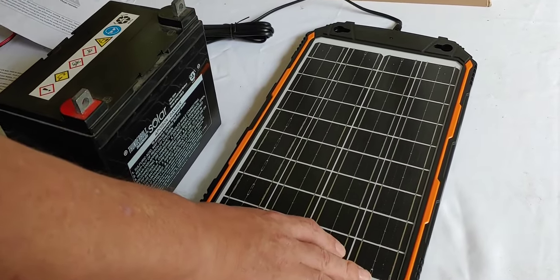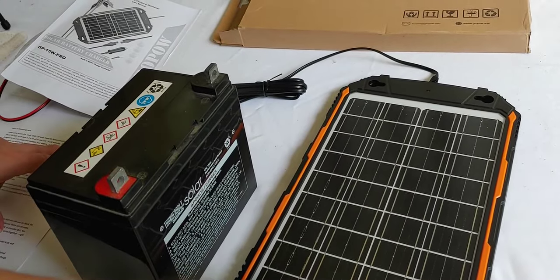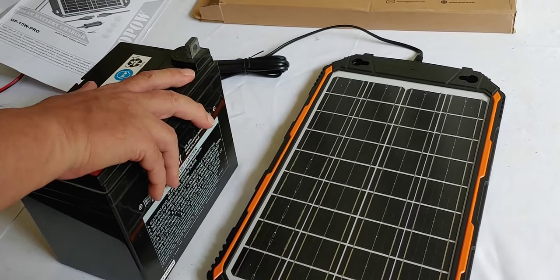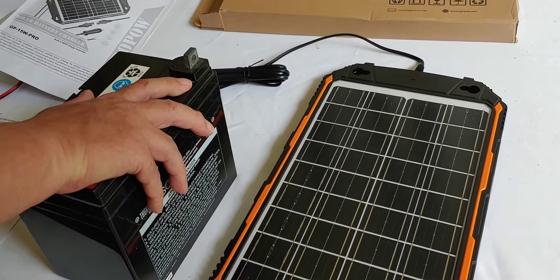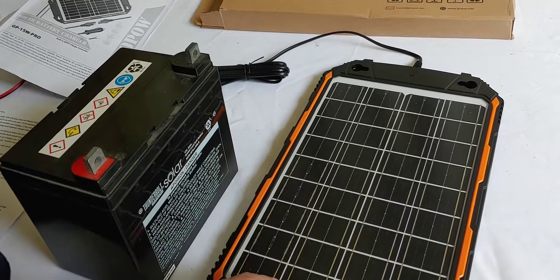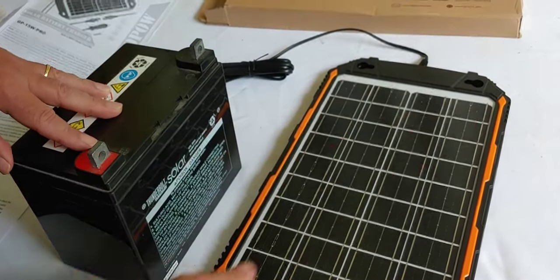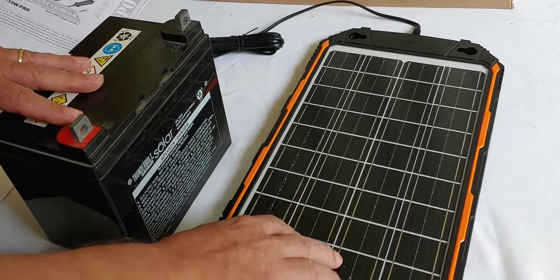So what can you do with this? It's a maintainer mostly, but since it can go to 12 volts, it can actually charge up a battery that has had some use out of it. I know people that use them for chicken coops, barn lights, and all types of things. You can use this in your car, in your RV. If you have a solar battery out somewhere and you just want to keep it maintained after you've charged it up or only used it a little bit, this would be great for that.